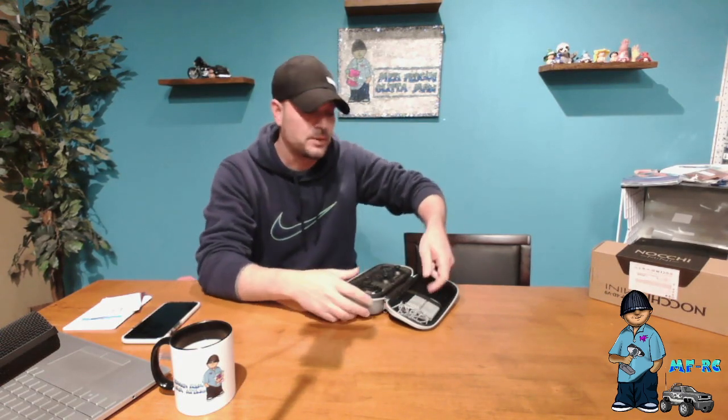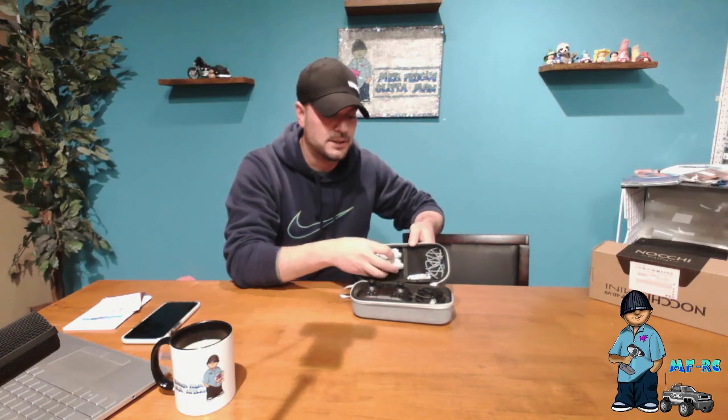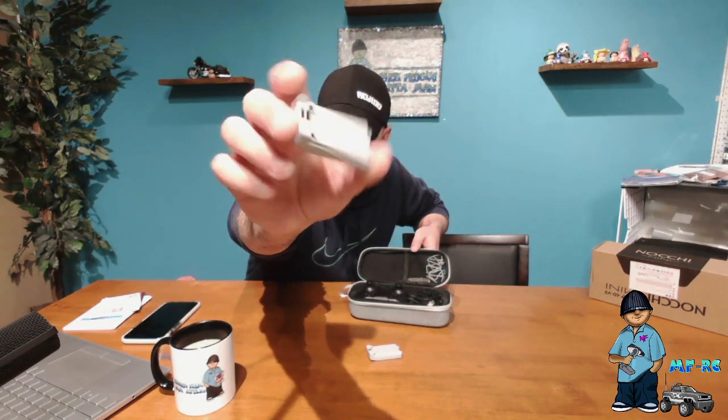Once you open up your case — I was shocked, honestly, for $50 at what you get out of this drone. In the top section under a mesh net you're going to have two batteries. These are both batteries for the drone, and there's also one already attached to the drone standard, so it comes with all three. You're also going to get four replacement blades — so you have a replacement for each one of your props — which is very nice.